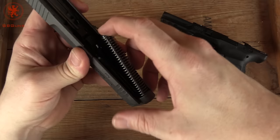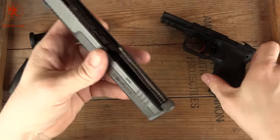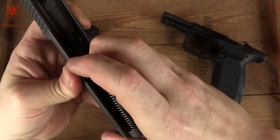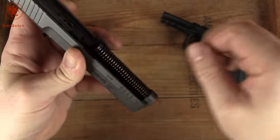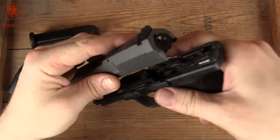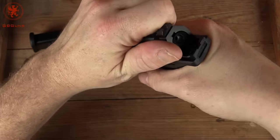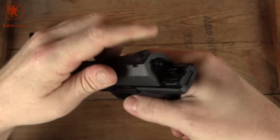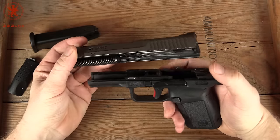We'll get it back together and out to the range, put some rounds through it, and let you know what we think. The Canik series of pistols — the TP9, V1, V2, and all that — have been very popular. I apologize that we haven't had one out yet, but here we are. We're going to fix that, and I'm really actually looking forward to this.